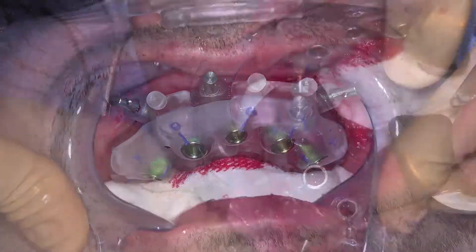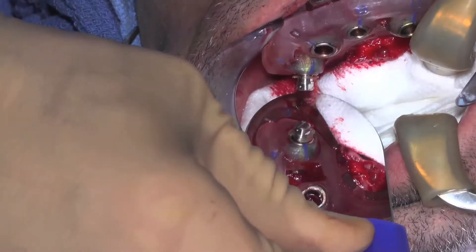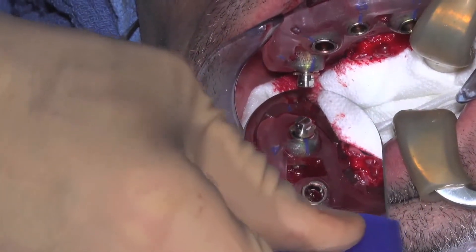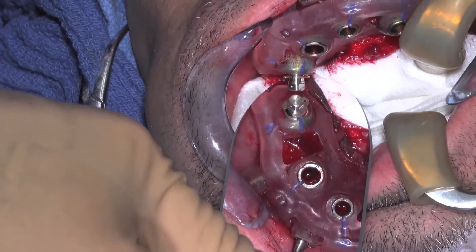Follow the implant manufacturer's recommended drilling and implant placement protocol. It is imperative that the final rotational position of the implants are in their predetermined final position.